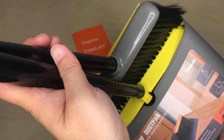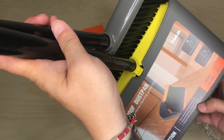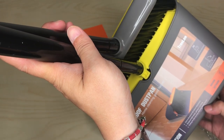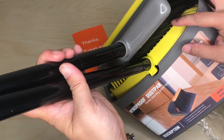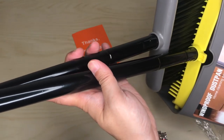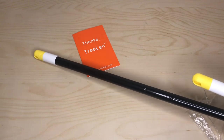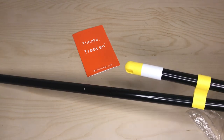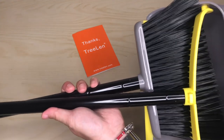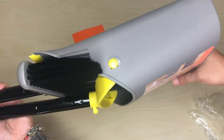Reading the packaging: 'windproof baffle design — garbage is not flying' — that's a strange sentence — 'scraping the feet structure effectively removes the dirt.' So I guess they call this a comb. Here it is assembled — the broom with the extra extension on the broom side, which I'm pretty sure is what you're supposed to do.